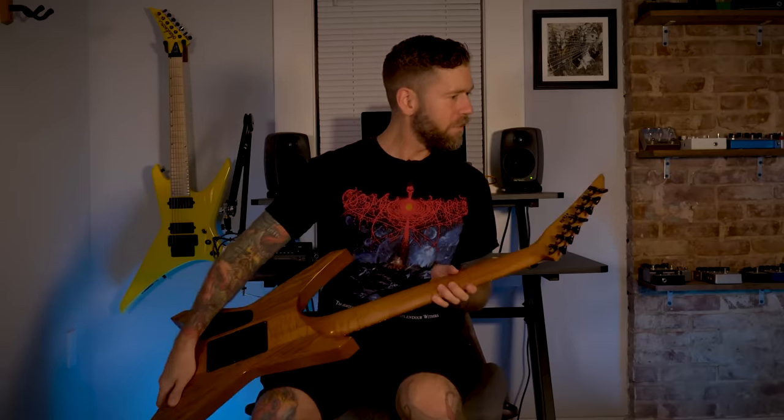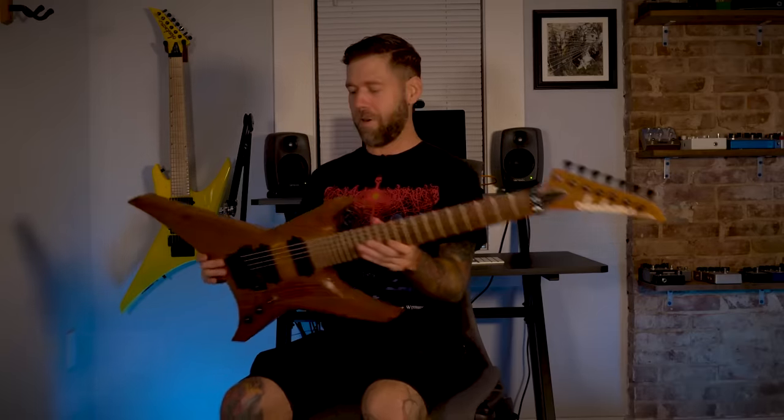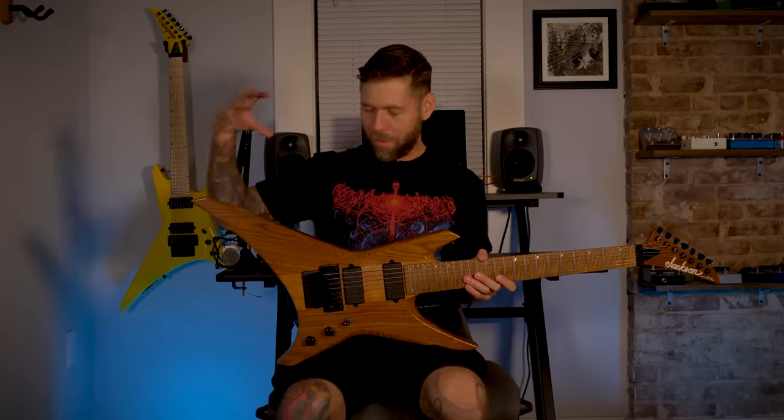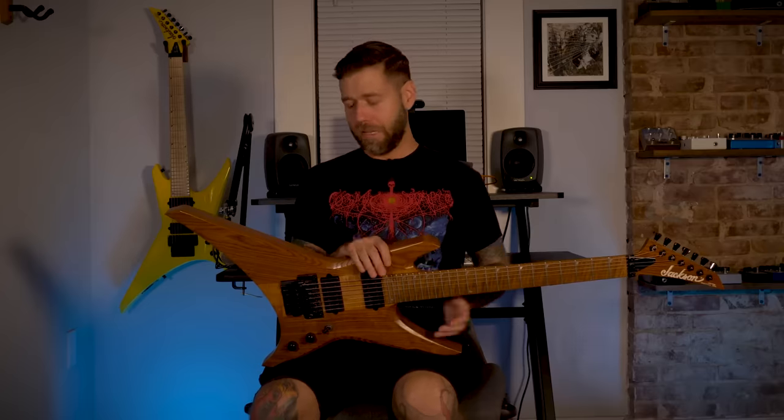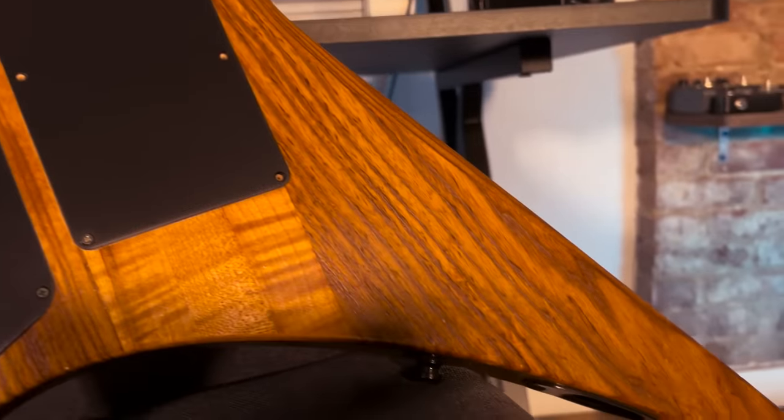It's actually got a little bit of a ding on the headstock there. With guitars like this, with all these pointy angles, it's kind of impossible not to catch it on a corner here and there. But again, this one's holding up pretty darn good, all things considered.